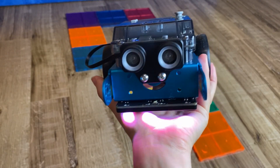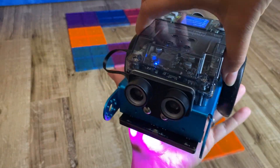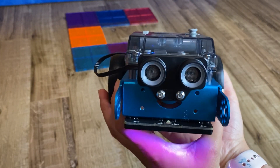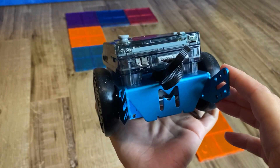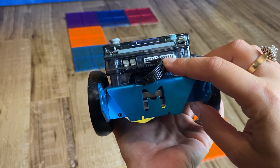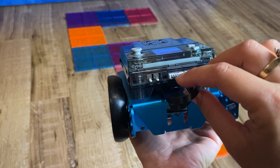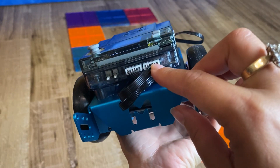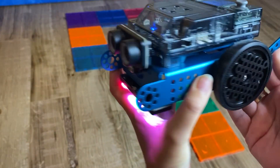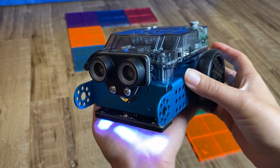Here is the mbot Neo, all built. It took me about 20-30 minutes to build — fairly easy and straightforward. The instructions were helpful and it came with everything you need, including the screwdriver, which I always love. It's marketed for kids age eight and up, and I think it's totally appropriate that an eight-year-old can build it with a little bit of parent assistance. You also get to learn a little bit about circuitry, and overall it feels like a really nice quality build.